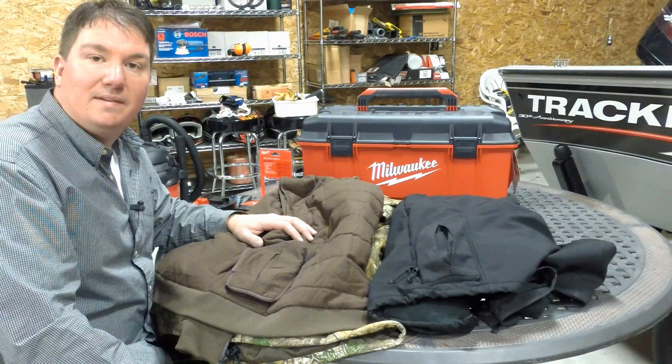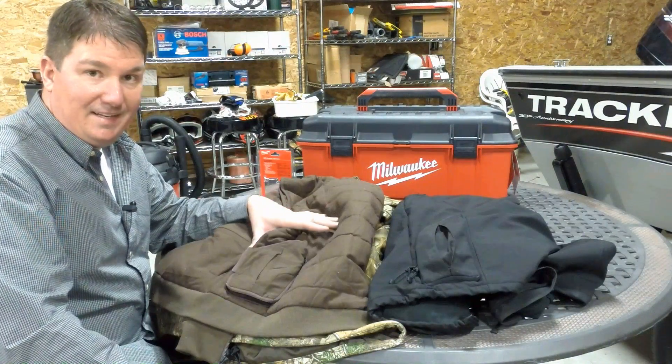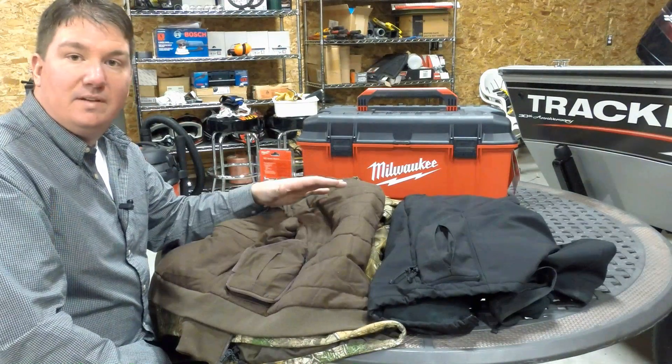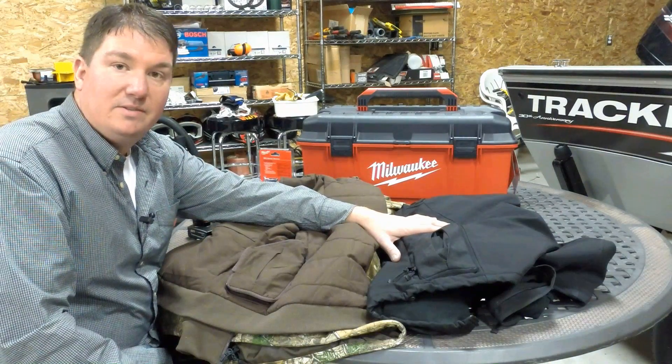Hi, this is Brian with Workshop Addict. Today I'm excited to show you how to upgrade your M12 jacket to an M18 jacket. One of the things I've loved about these jackets is that they're nice and warm — you can wear them with the heat on or heat off. In fact, this black one has been my go-to jacket for the last year and a half.